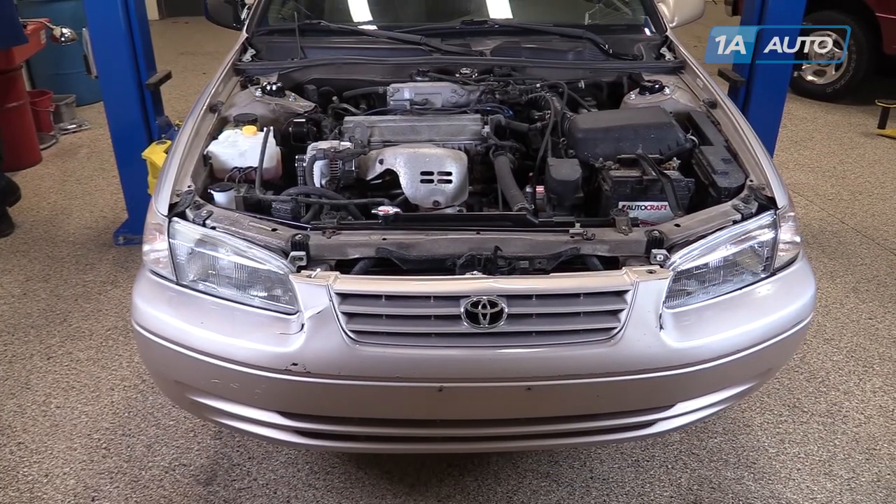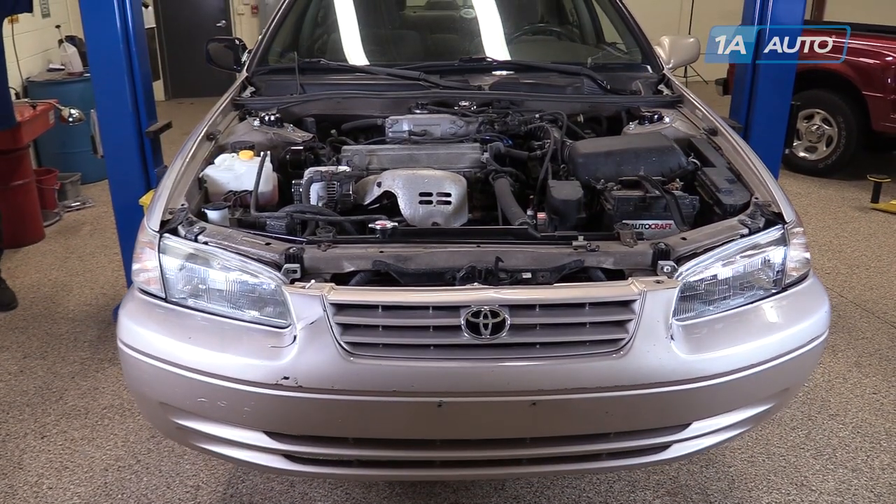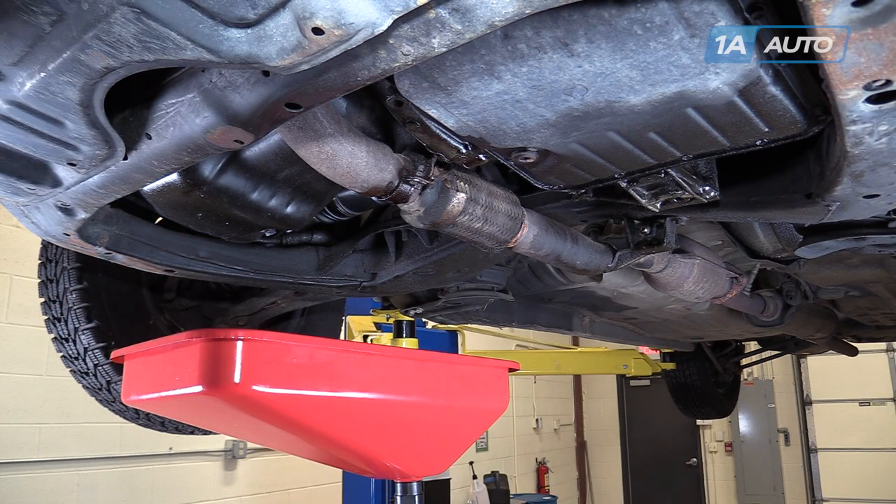We're using a lift to raise and support our vehicle, but this job can easily be done in the driveway on a jack and jack stands. When you get underneath your vehicle, you'll notice that you have two oil pans under here, and this can be a little bit confusing.